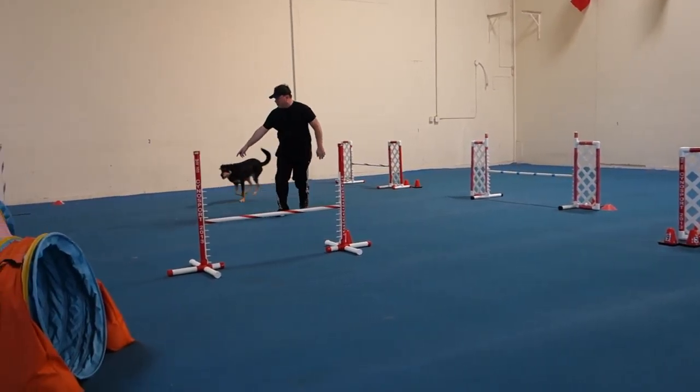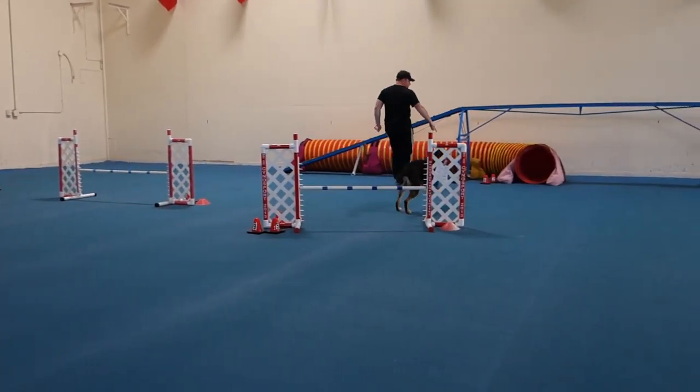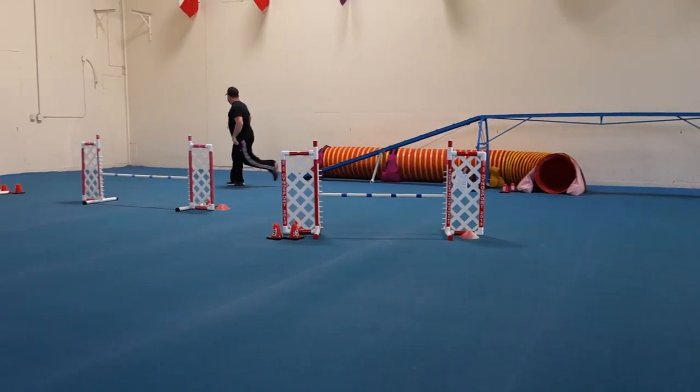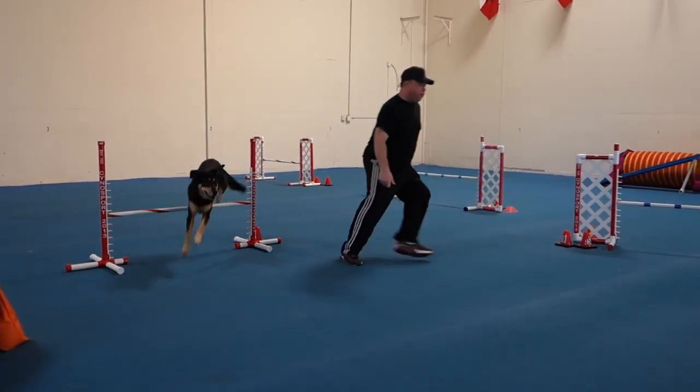Lower. Tunnel. Yes. Tunnel. Over. Over. Over.